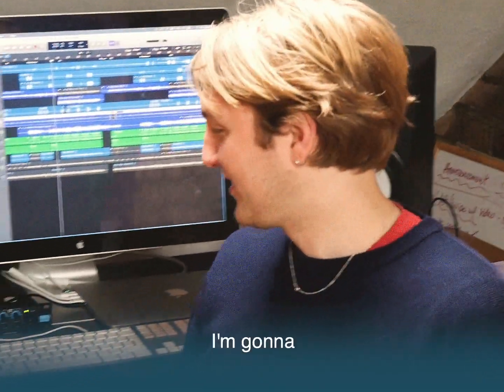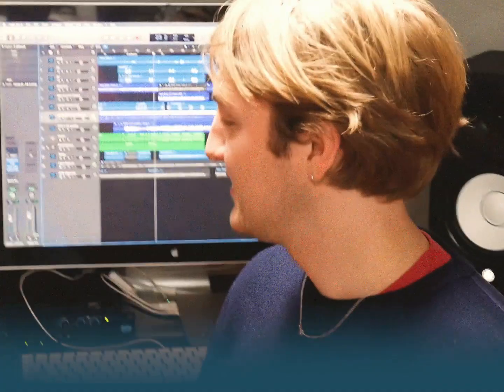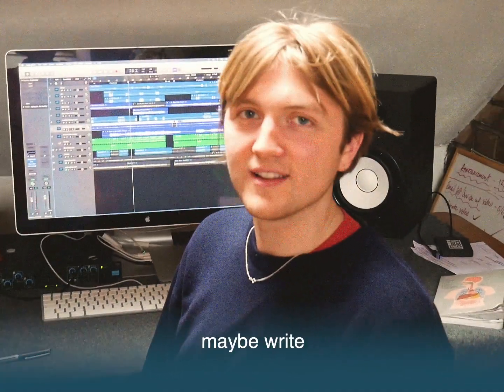Hey, I'm Ben. I'm going to show you how we make music. We record it and maybe write a little bit of it.